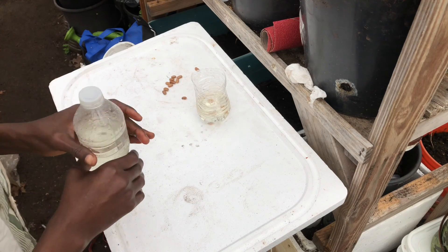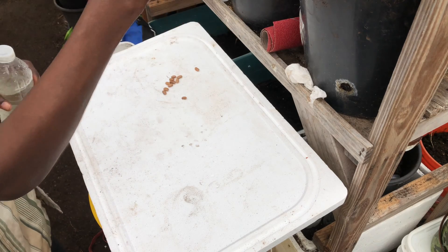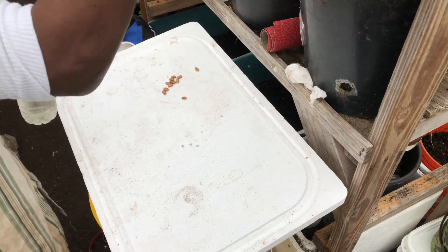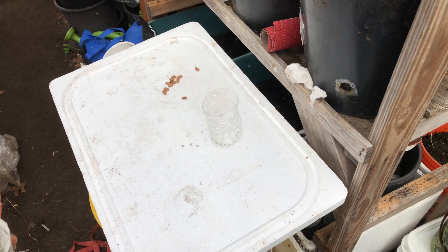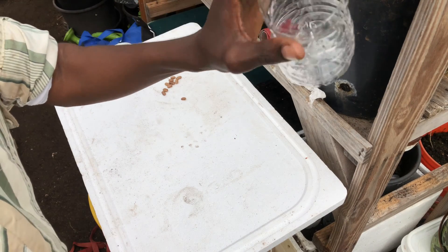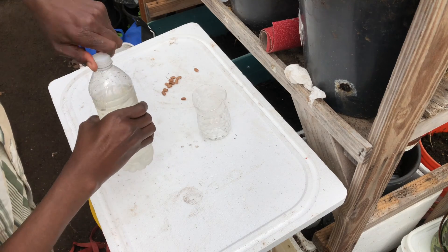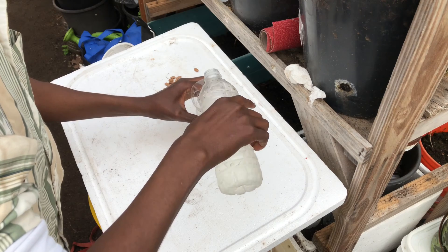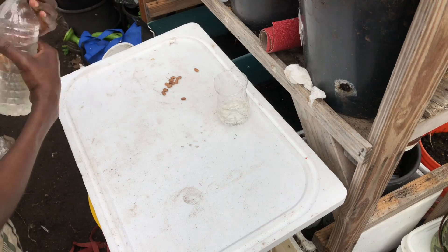I'll put three seeds in there. We're just going to put it in a nice warm area and within a day or two it should start germinating. For the next comparison group, we're going to soak regular seeds — seeds that we have not removed any of the protective coating from.